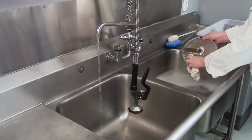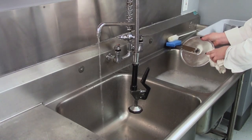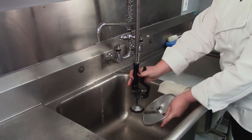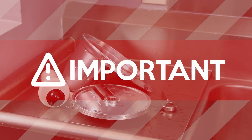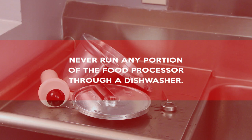Take all disassembled attachments to the sink for cleaning and sanitize them. Using a soft wet cloth, wash all components in mild detergent and warm water, thoroughly rinse, sanitize, and allow to air dry. Important: never run any portion of the food processor through a dishwasher.